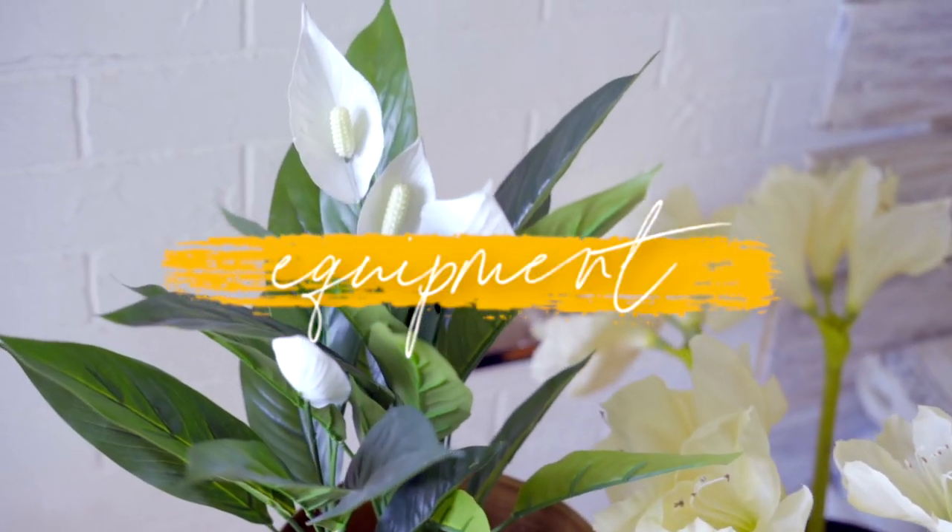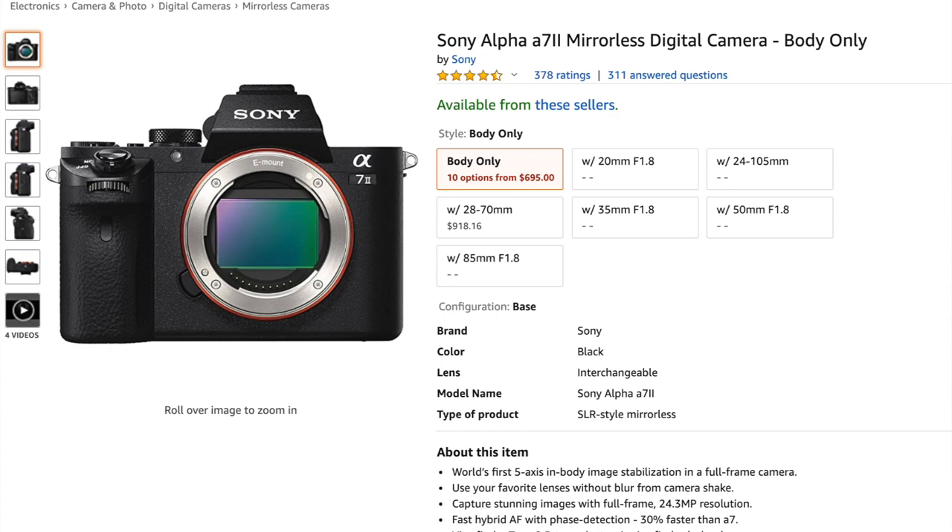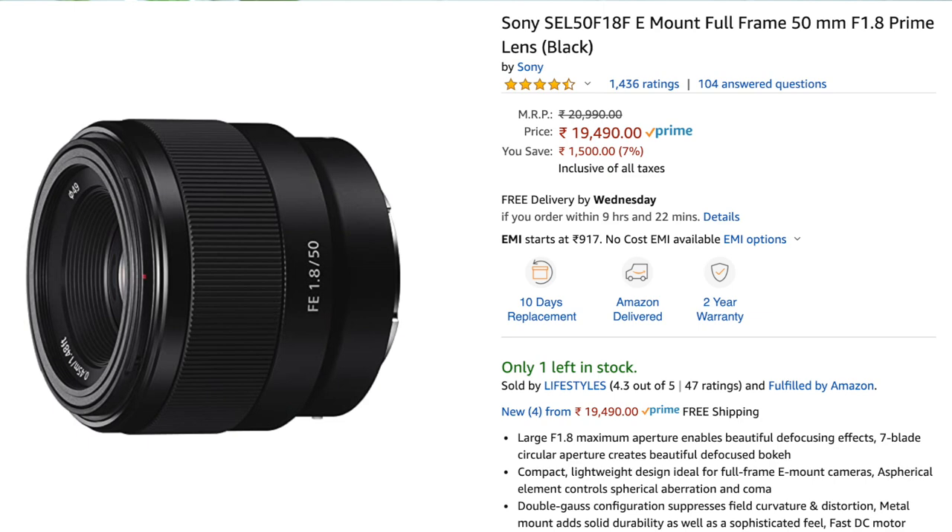Number one is the equipment. The camera I use to shoot most of my videos and photos is this DSLR — the Sony A7 Mark 2. It's a really old camera, I don't think it's even available anymore, and I use it with a 50mm lens. In very basic terminology, that's the lens that gives you that super blurry background and is mostly used for portrait pictures, but I use it for all kinds of shots. I only have this one lens.